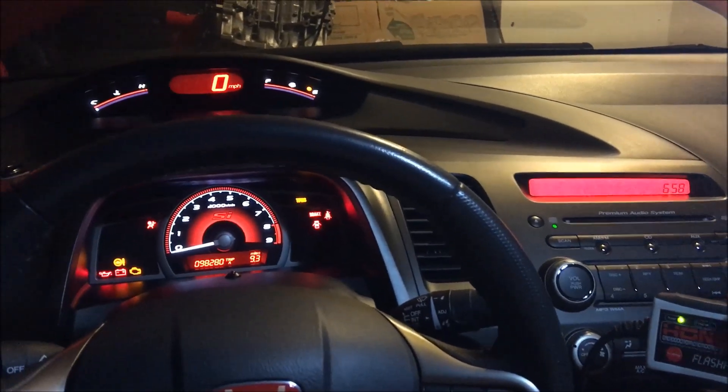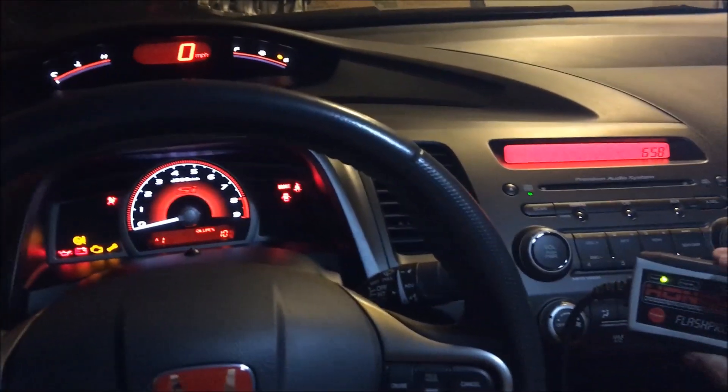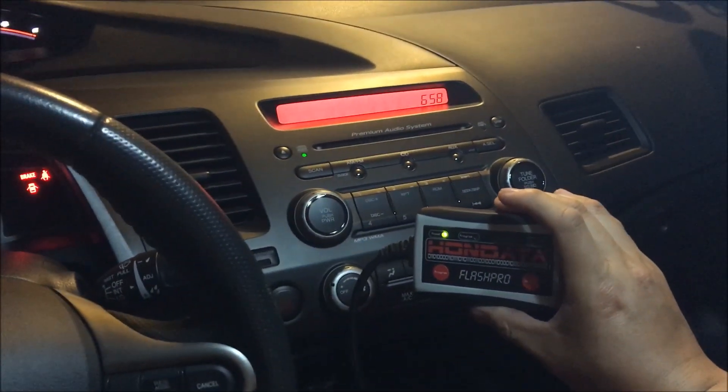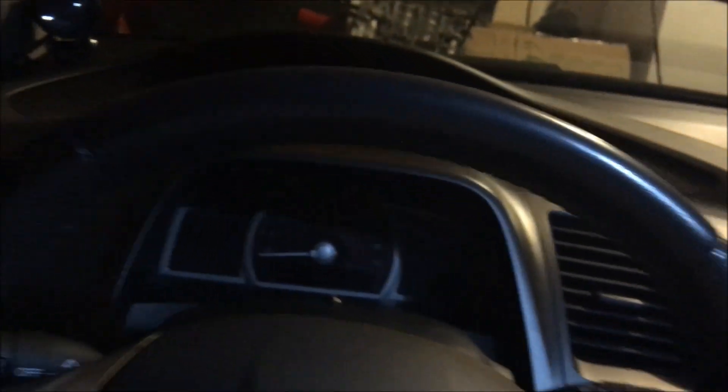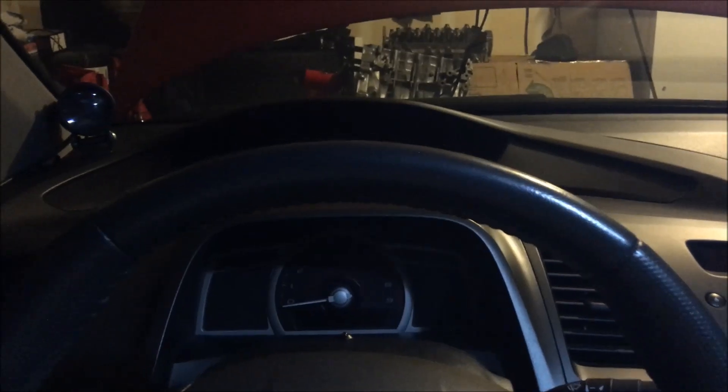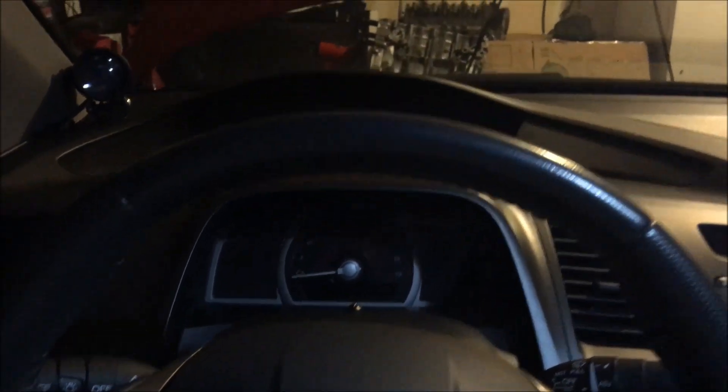The tune has now been uploaded to the ECU, so it's safe to remove your key or start the car. I won't start it right now because I'm inside my garage and I don't want to fill it with carbon monoxide. But that's how you upload a map from your Flash Pro unit to your car's ECU without the use of a laptop.